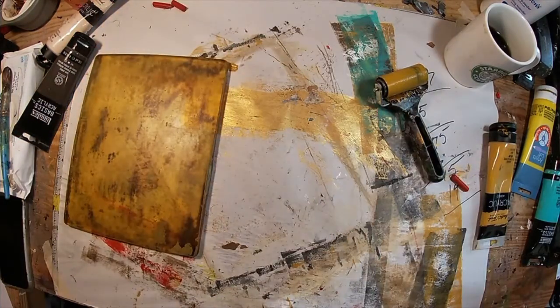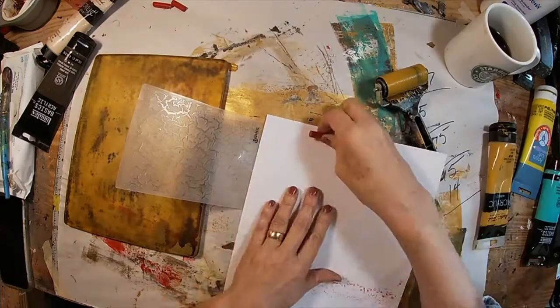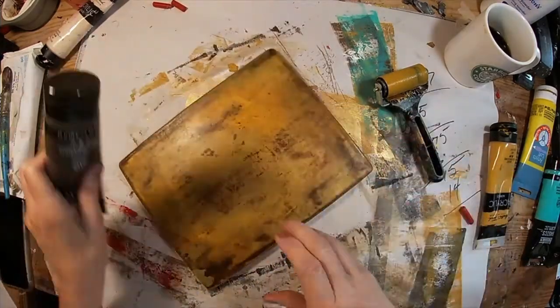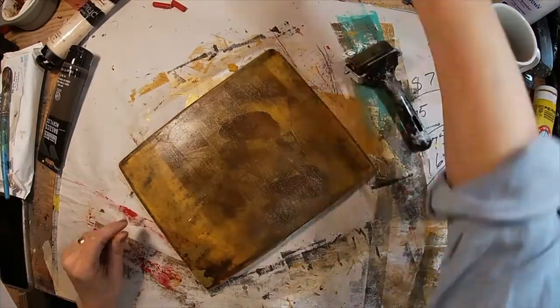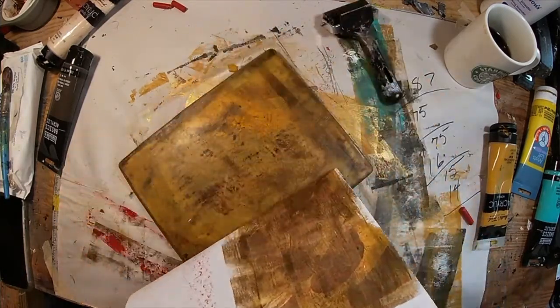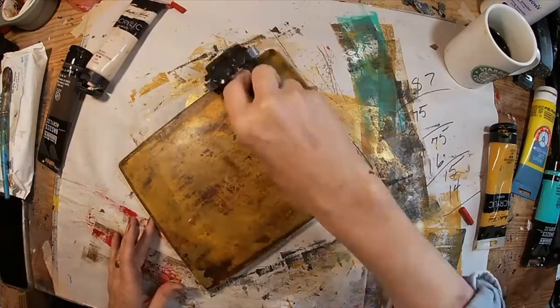Now I did this completely with the embossing folders, but you can take that crayon and just draw your own image. I was just experimenting with these embossing folders, but I think you can draw your own image, doodle, illustrate, do whatever you want with Crayolas and probably get some pretty decent prints.